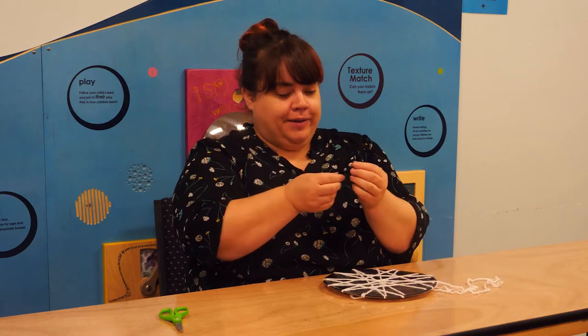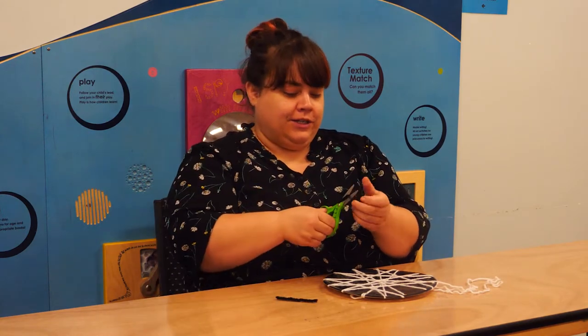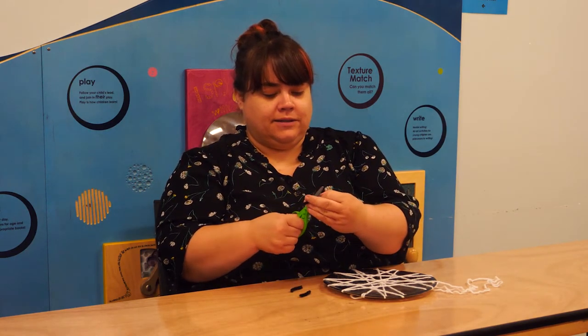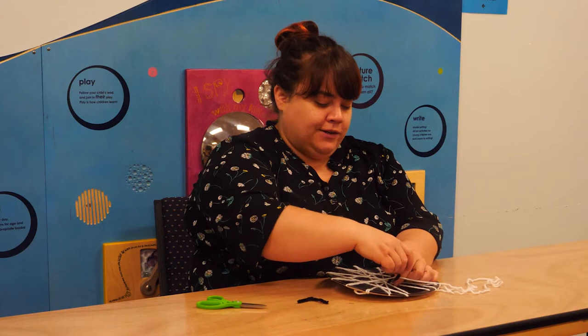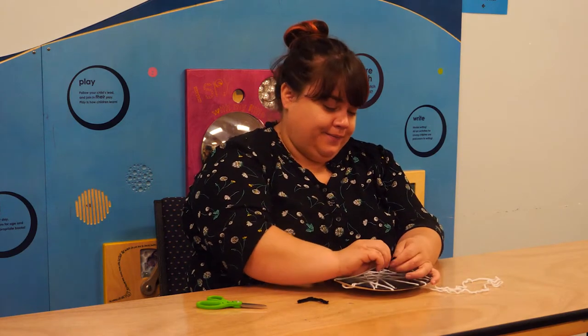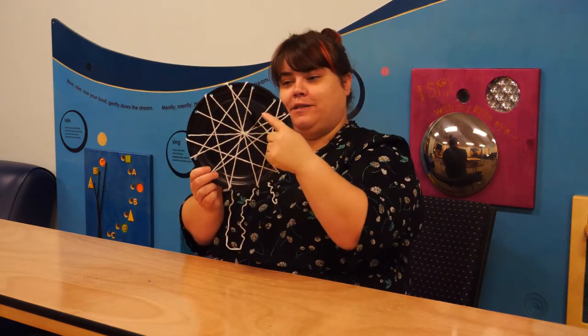Next, you can take your pipe cleaner and cut it into smaller pieces. I've cut it into two, and actually I'm going to cut it into two more. Then just kind of bend them together around a part of your spider's web to make your little spider. And here is my completed spider's web and little spider.